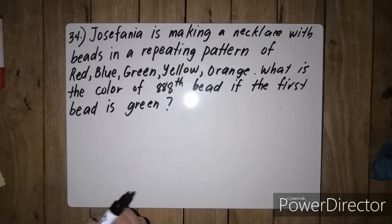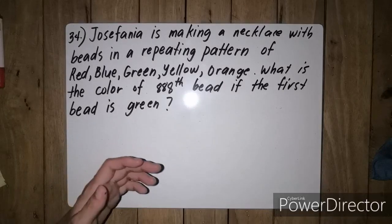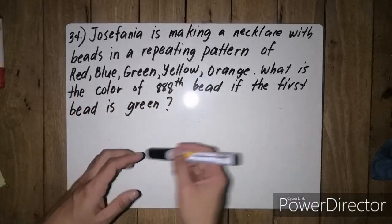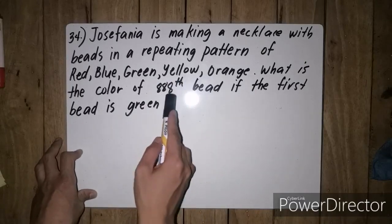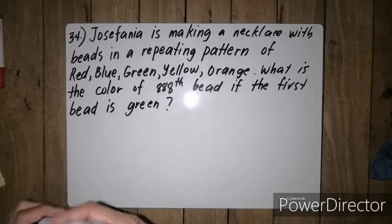Sa case na to, ang tinatanong ay gumagawa daw si Josefania ng necklace na may mga beads na may paulit-ulit na pattern na red, blue, green, yellow, and orange. Ngayon, ang tinatanong, anong kulay daw ang pang 888 bead kung ang first bead ay kulay green?